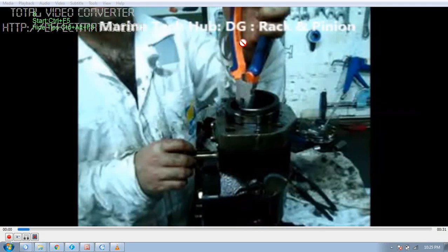Welcome to Marine Tech Hub. Today I will be explaining how to remove the pinion and rack of the fuel pump. This is for the diesel generator, make is MAN BNW. In this picture you can see the fuel pump is kept upside down. I have removed most of the parts — the spring and so on.